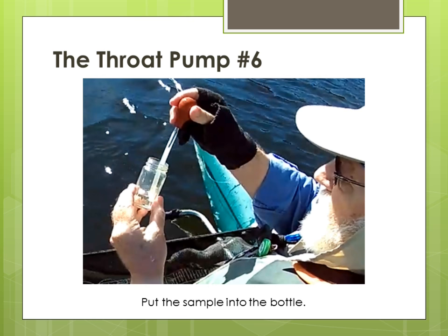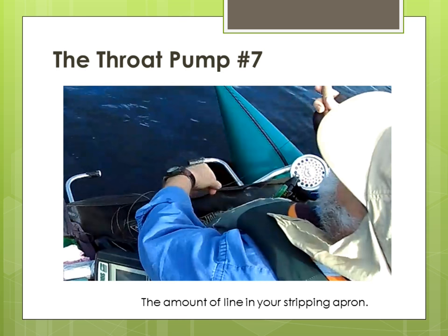If you still feel you can't get a good sample, let the fish go and catch another one. Number six: fill a small bottle with water, place the tube in the water, pull the water into the tube using the bulb, and release it back into the bottle. Number seven: after you have a good sample and have released the fish, keep the amount of line in the stripping apron the same as when you caught the fish. This is the depth of the fish — this is the amount of line you will cast to catch another.